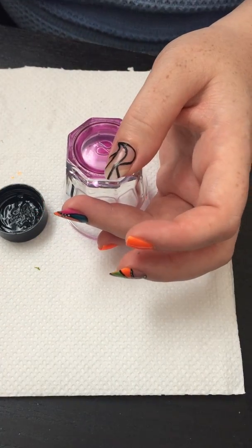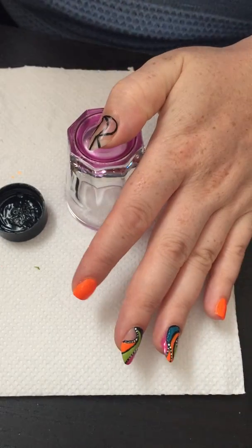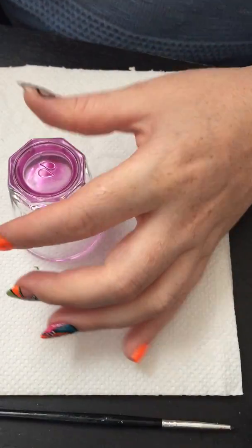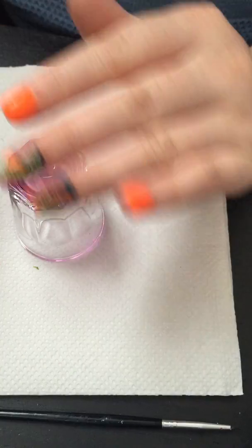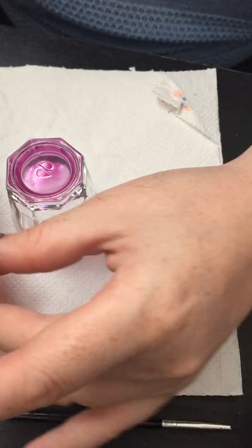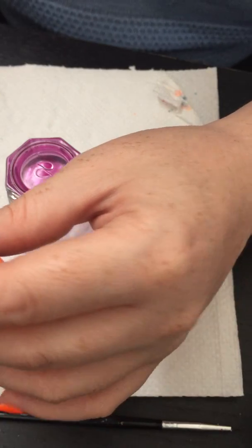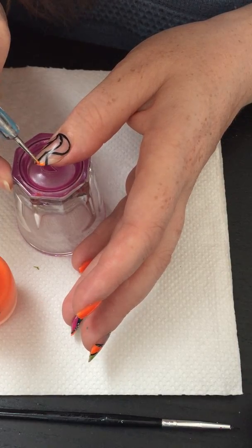There you go. What we're going to do now is just infill like this one. You can use your dotting tool or you can use your brush, but I find it easier to use the dotting tool. If you're using the brush with the nail polish, you have to soak your brush in nail polish remover, which takes a long time. So I found it much easier to just do it with the dotting tool. Okay, we'll just fill the gaps.